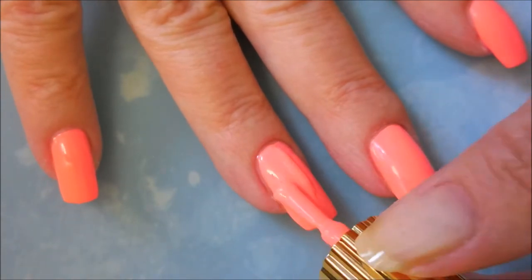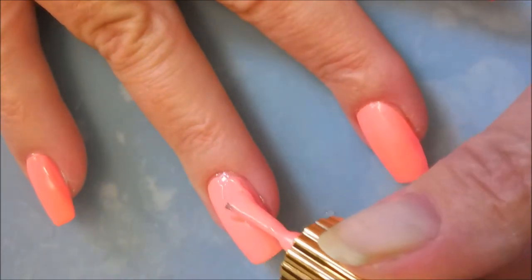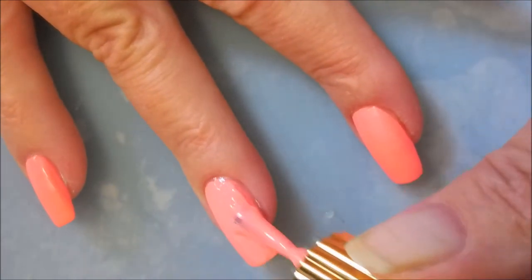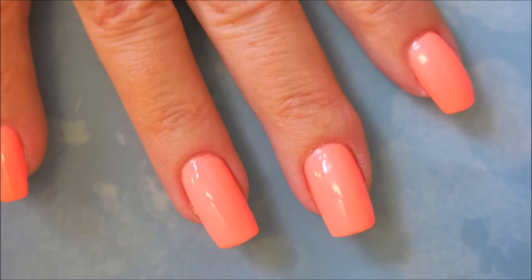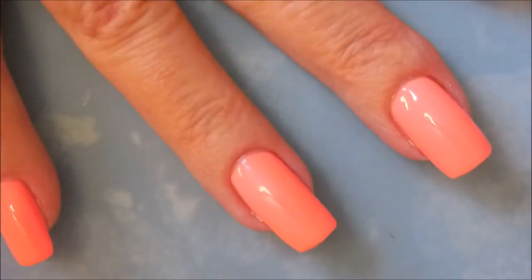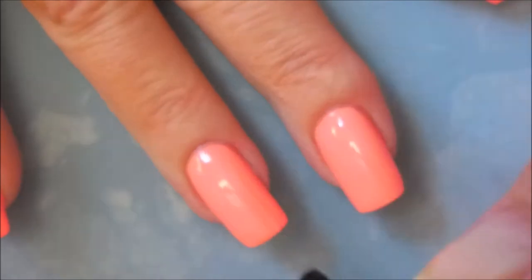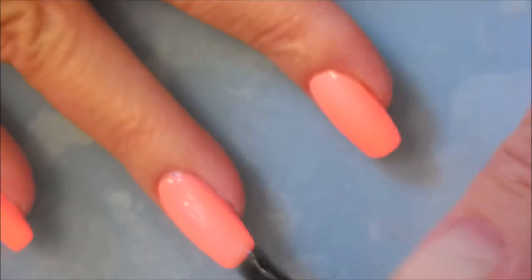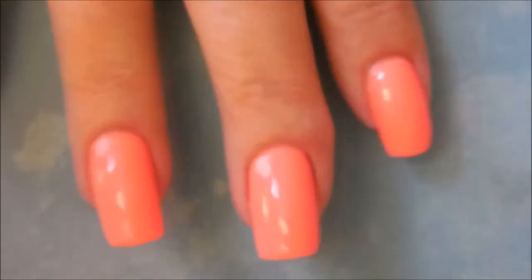That was the first coat and now we're going in with the second coat. It was very easy to control — it wasn't running and pooling down the sides, up in the cuticle area or sidewalls or anything. It's just one of those that you want to work quick with; you don't want to play with it too much. I'm going to top this off with Pure Ice Girl on the Run — a nice glossy top coat — capping my tip to make sure it lasts a little while.